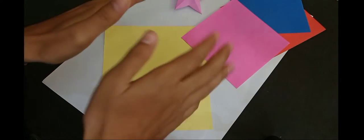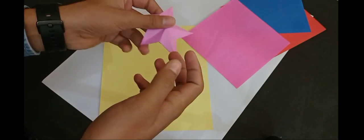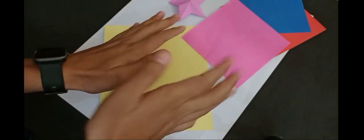Hello everyone, welcome back to my new video. I am Kanchan and I will tell you how to make a star which you can use in home decoration and in school projects.